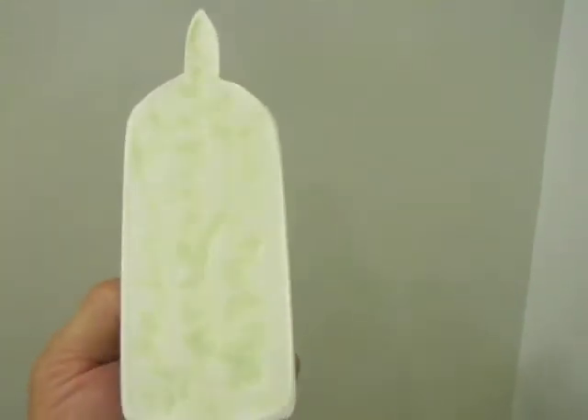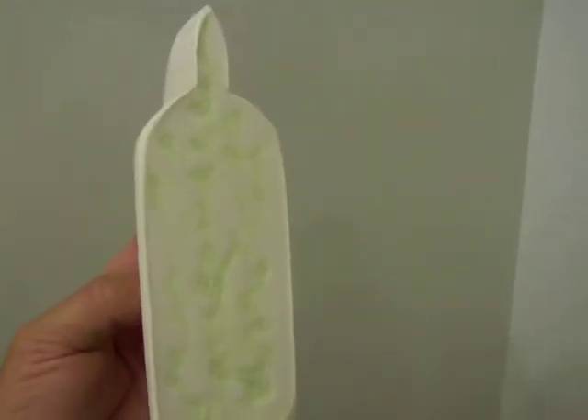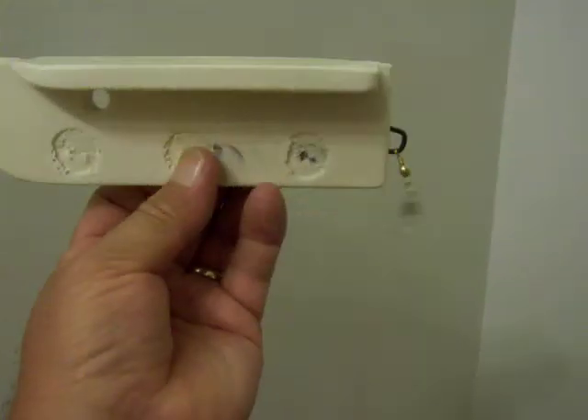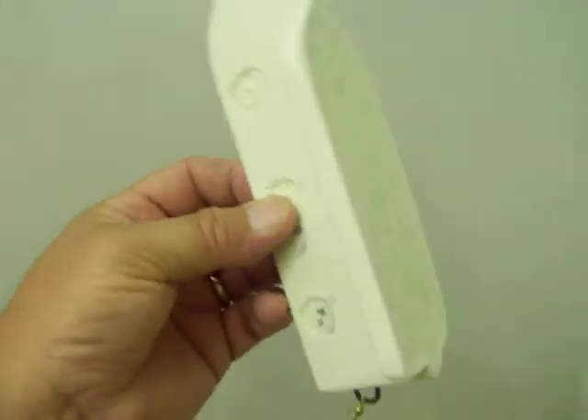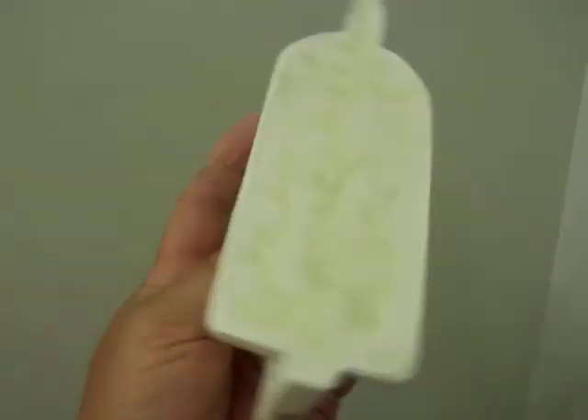They work as a regular bobber — you can just cast it out, dead stick it in the water, or you can troll it. We keep it moving, and yes, catfish do feed on the top of the water most of the time.